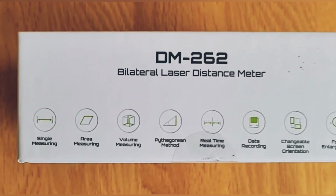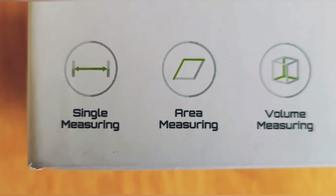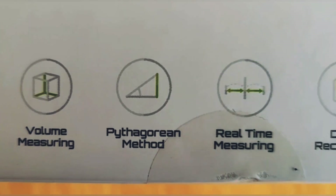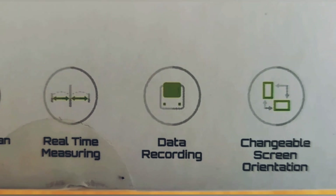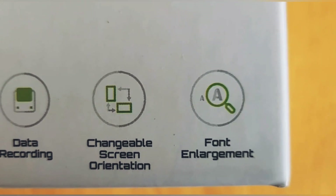As well as taking single measurements, this device will also calculate area and volume from multiple measurements. It can make Pythagorean calculations, as we'll look at later. It can make real-time measurements which allow you to continuously monitor the distance between two points. It stores your results, you can change the screen orientation, and you can change the font size.